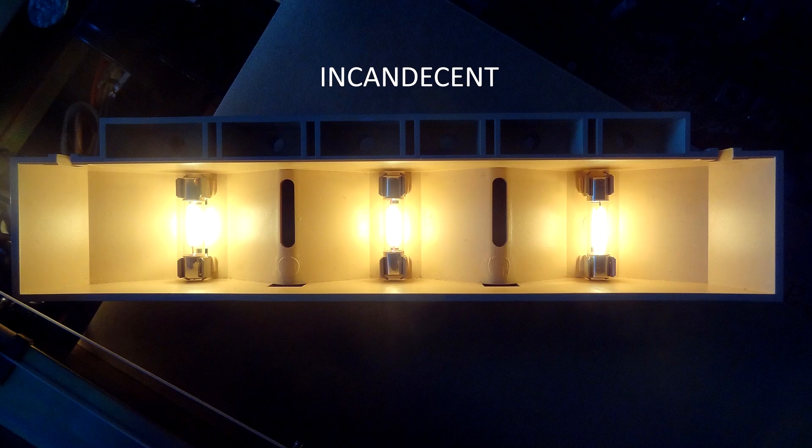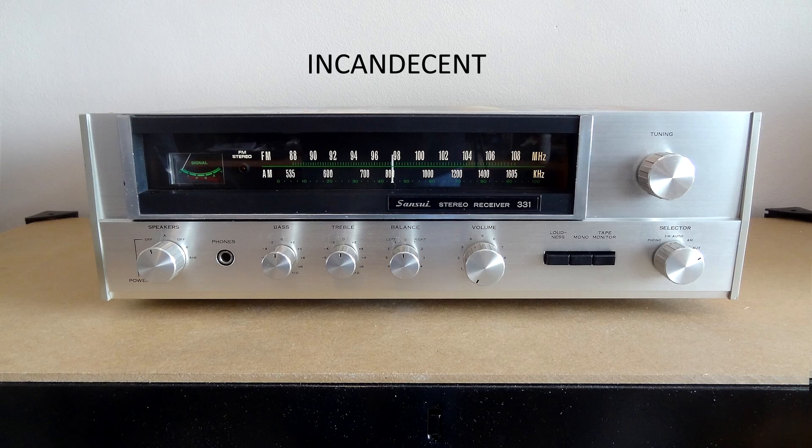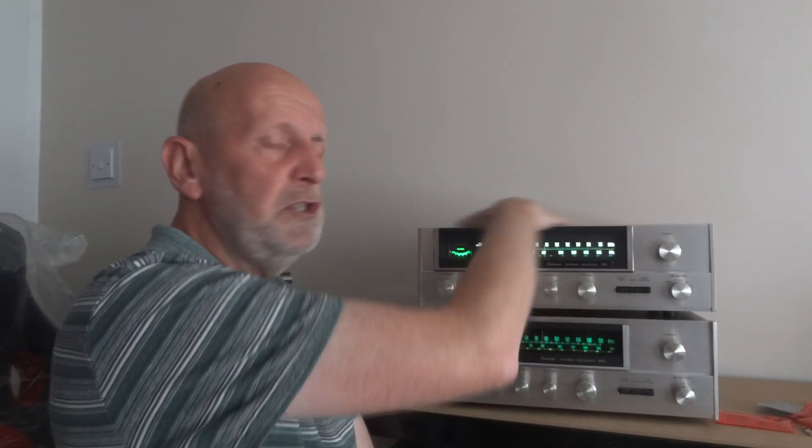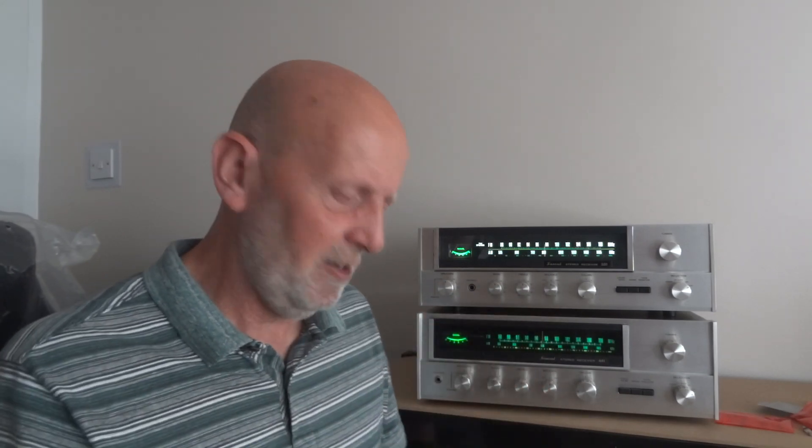Then we've got an incandescent — this is more of a warmer colour, a little bit duller than the warm white. But this incandescent is a proper bulb, not LED — it's got the filament in there. It's going to draw a little bit more current and it's going to get hotter. These LED bulbs all run nice and cool. If you've got a sealed unit like a Sansui Junior or something, the LEDs are going to keep it cooler inside — especially in summer. These little incandescent lamps can generate quite a bit of heat, and in a sealed unit that just adds to the heat of the other components inside.